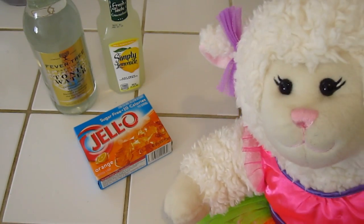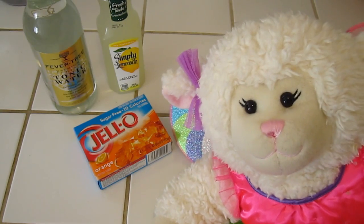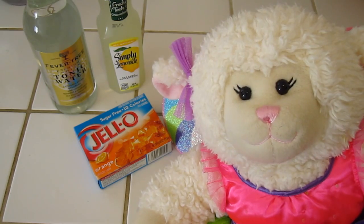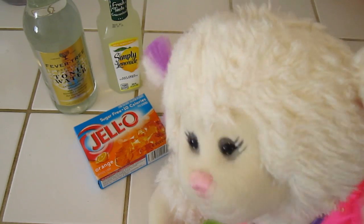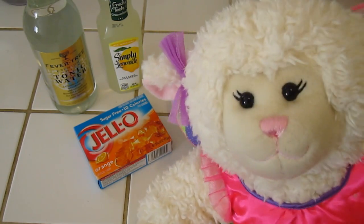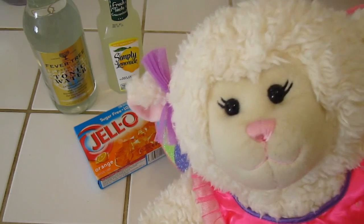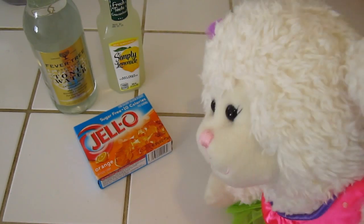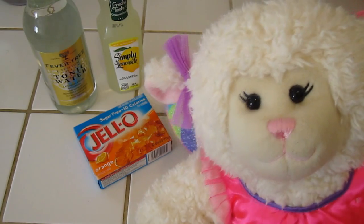We're back in the kitchen to show you what we're going to do with this magical tonic water. What makes it glow is inside the tonic water there is something called quinine — Q-U-I-N-N-E — and it's the chemical that's naturally found in this tonic water that makes it glow. It's the blacklight reacting to that chemical inside the water. So it's very interesting, and I love it.